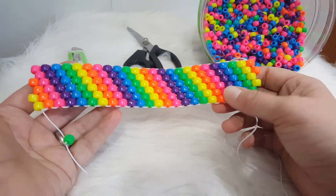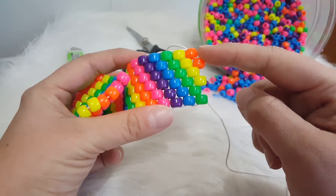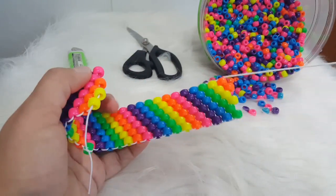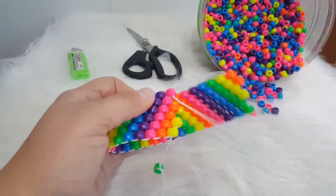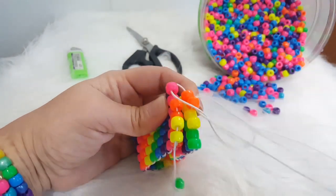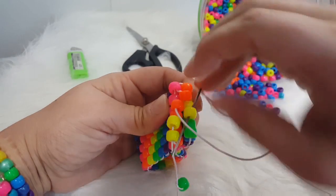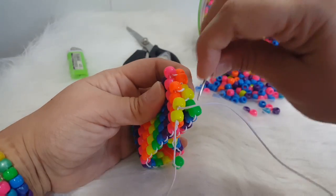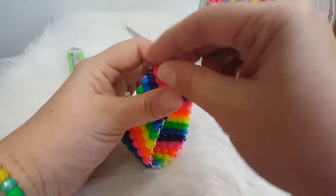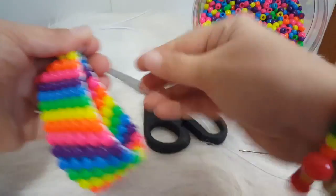I ended up doing four rainbows. If you need to make this longer, just make sure you end up with two orange, two yellow, and two green at the end. To close this up, take your needle and go through the pink bead, then through the orange, through the orange, then through the yellow, this yellow, and this green. Pull that tight. Where we started, we had that random bead — go ahead and take that off, pull your string tight, and then tie this off.